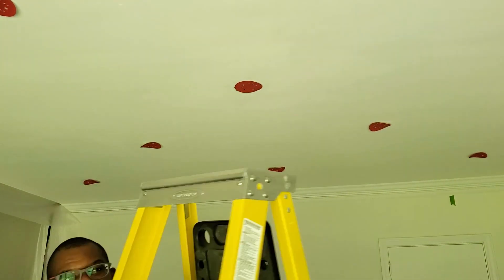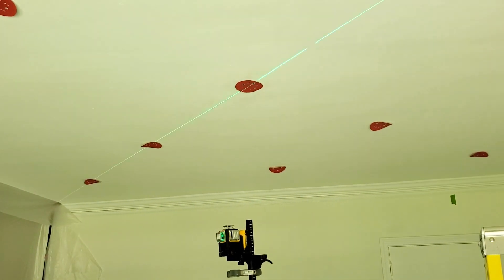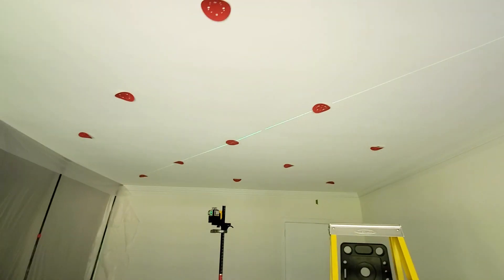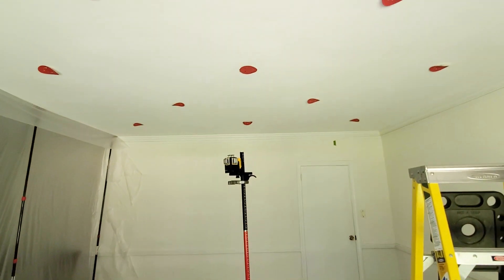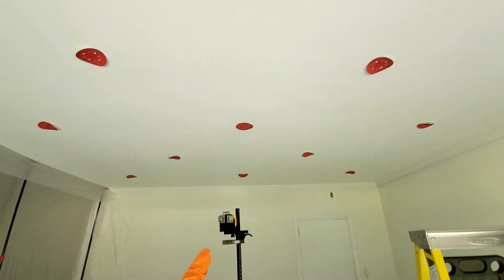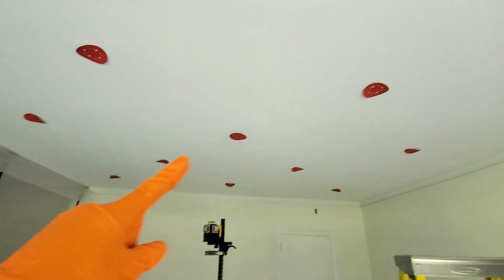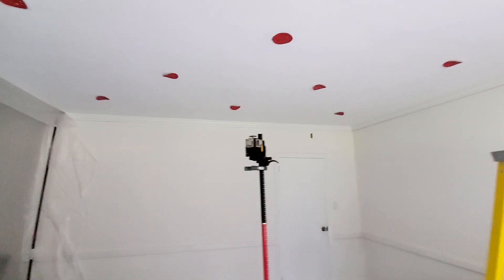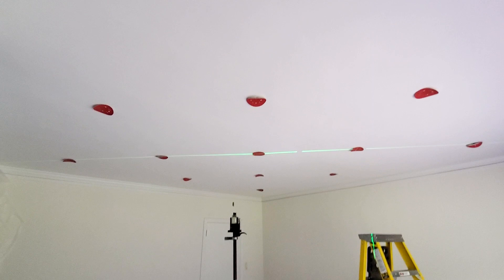One thing I also wanted to mention: if you've got a space where two rooms are attached — like in this space, you can see over to the left there's a large opening leading into another room — you want to make sure you go over there and check that room before you start drilling any holes. You want to make sure your light locations look appropriate from that space, because sometimes walls can be out of line, and when you look in from another room you can see that some fixtures don't look exactly lined up.